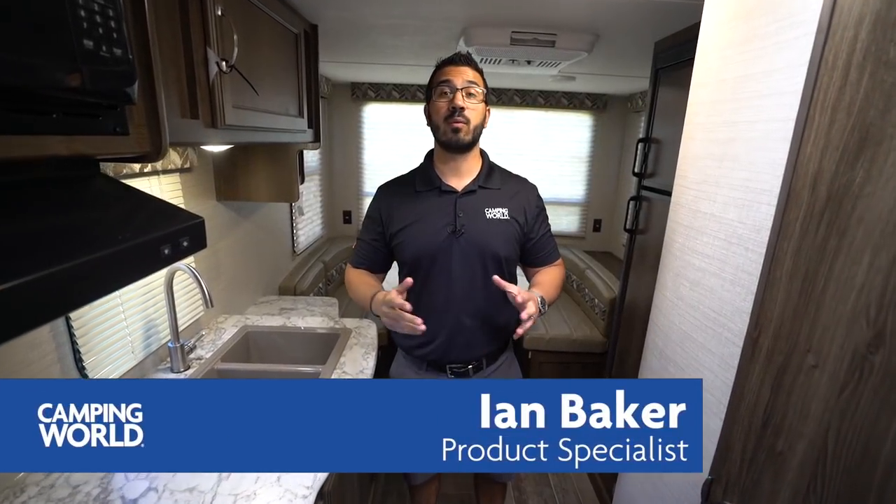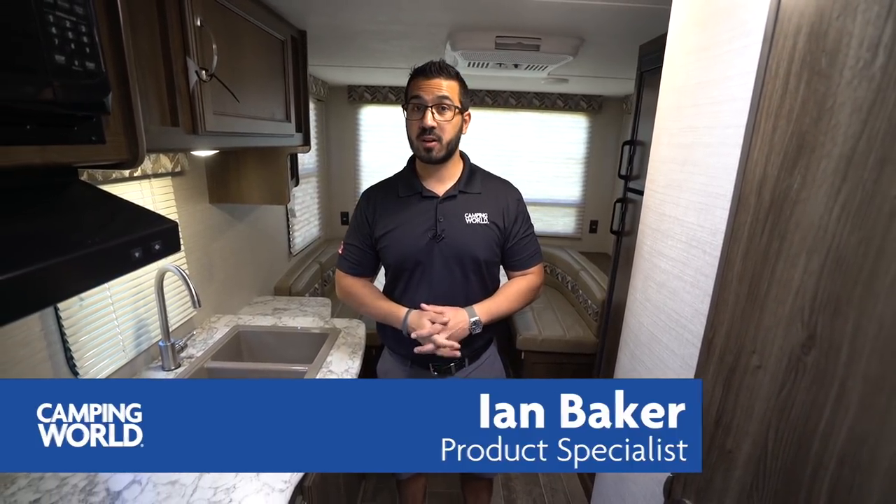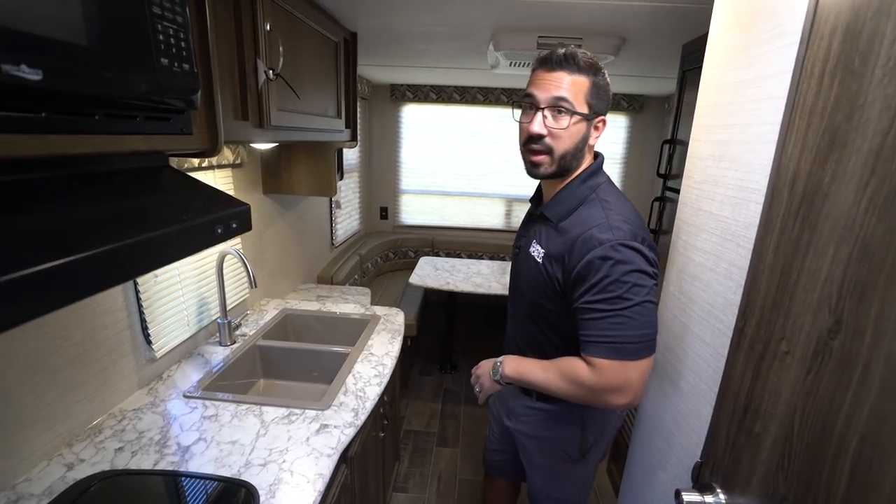Hi folks, I'm Ian Baker and today we're going to go over the 2019 Keystone Bullitt Crossfire 1900RD. This is a great couples model. It's a fairly common floor plan for a lot of manufacturers and I think Bullitt did a good job on it. You have your bed up front, kitchen right here on the side, and then a big U-dinette in the back with windows all the way around.